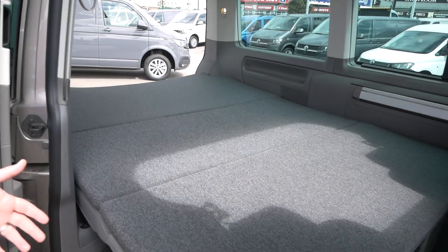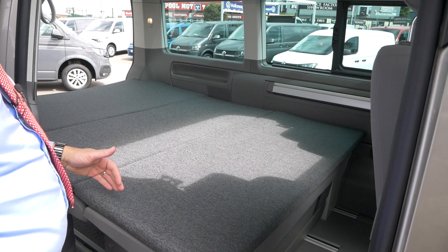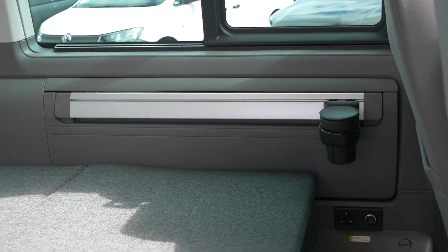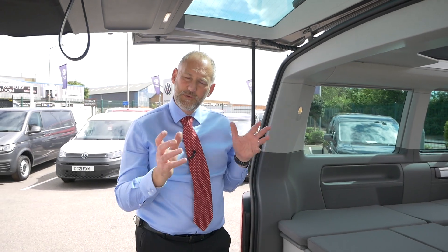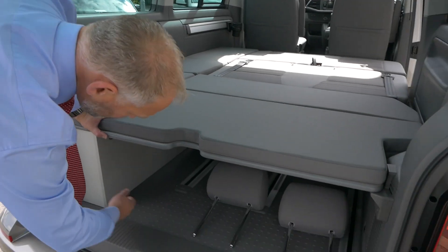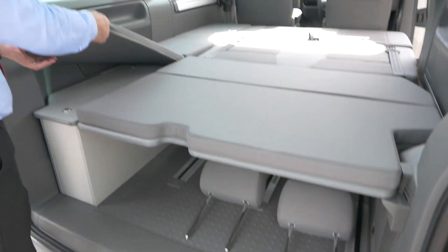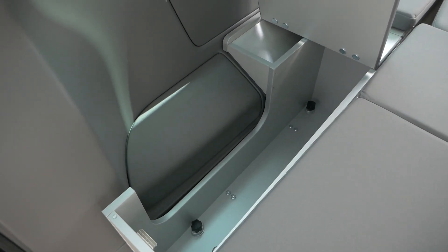Let's just quickly put the bed down — we're going to do a whole new video just on how that all works. This one's got the comfort mattress, just to give you an impression. On the Beach model with either the two-seat or three-seat bench, you get the full-width bed all the way across and all the way to the back. Coming to the back of the vehicle, you've got all the space underneath your rear section, and there's also a storage pod here which comes up to reveal storage inside. Running round to the front, there's another locker in there as well.